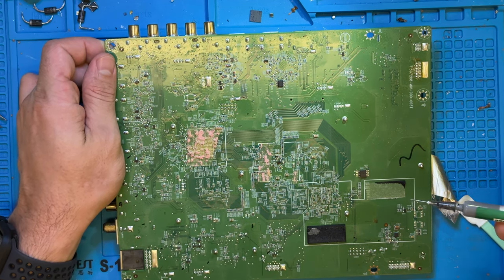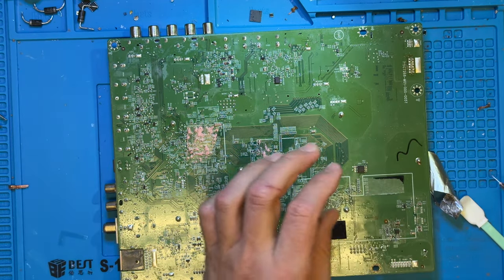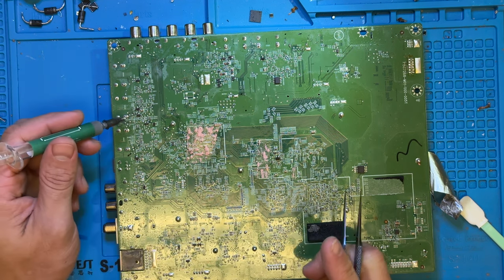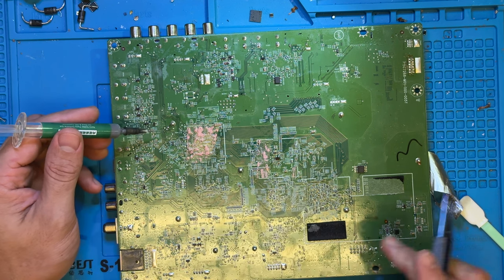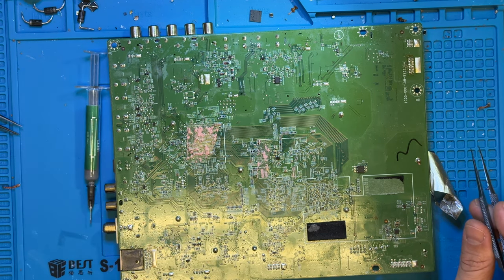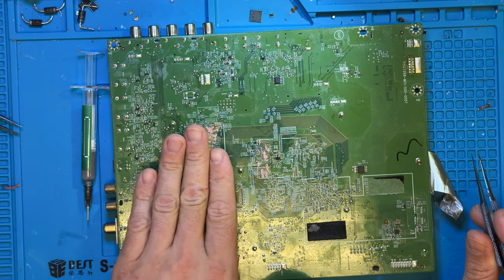The first step is to put some flux and some low melt solder on these joints. You're going to mix it with the leaded solder or whatever type of solder was used in the manufacturing process. I like using low melt solder because it helps everything melt a lot easier. We're not even going to use solder wick — we're just going to overfill it with solder at these points.